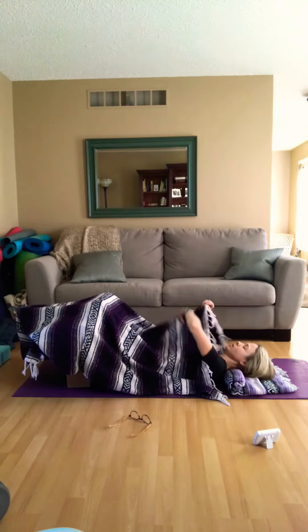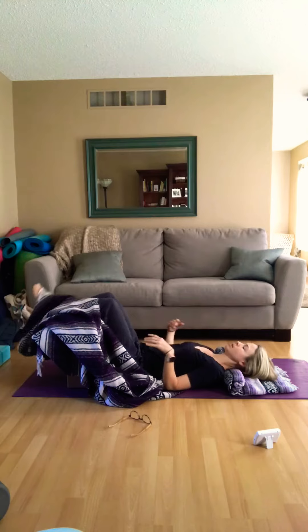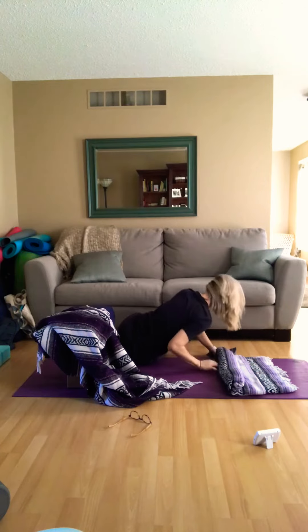Now I'm going to show you another variation by coming out. Take your time coming out — start by moving the fingers and toes and deepening the breath, then hug the knees into the chest and roll over to your side, using your hands to push yourself up.